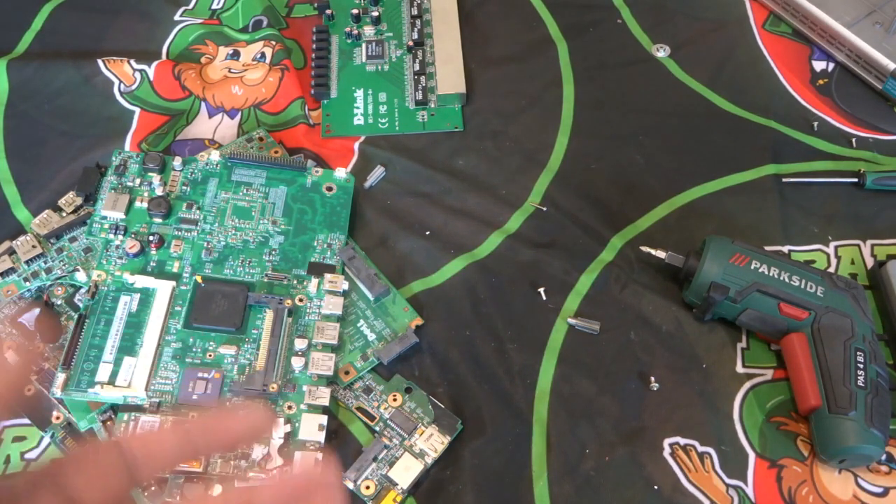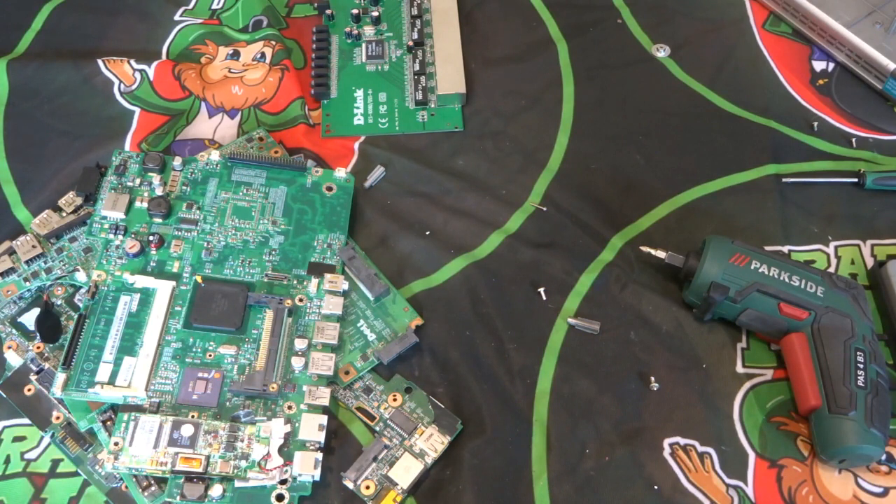I'm hoping to do a live panel soon where we can talk about scrap prices, what we take off boards, and have a few other scrappers involved. If you're subscribed, keep an eye on the community tab for when that's coming. We'll talk general scrap — not just electronic boards — including things like the cycles of what people throw away, like the old CRT TVs that had a lot of copper, or flat screen TVs which have less copper but some aluminium and possibly a little gold.